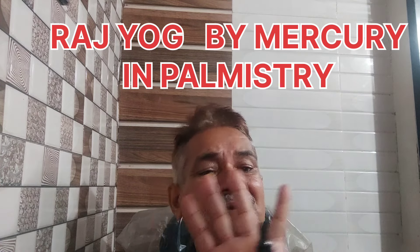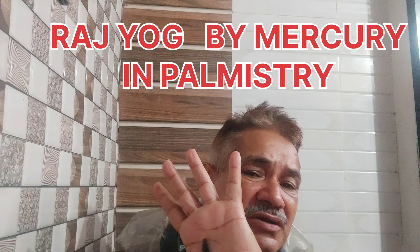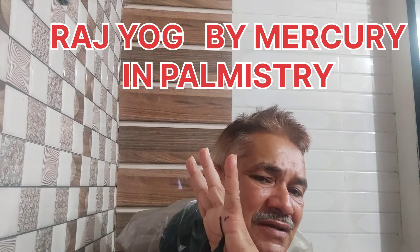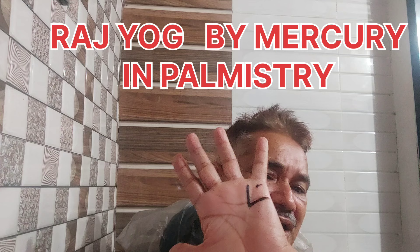Myself, Dr. Om Prakash Mahajan. Today I will discuss Raj Yoga by Mercury — how it forms. Let us know where the Mercury mount is. Mercury mount is just below your little finger; this is the mount of Mercury.